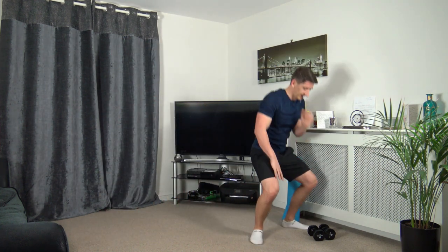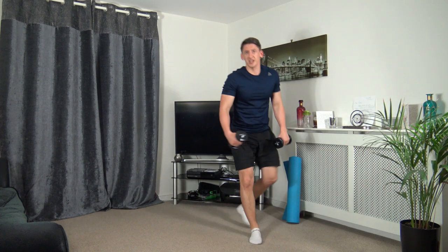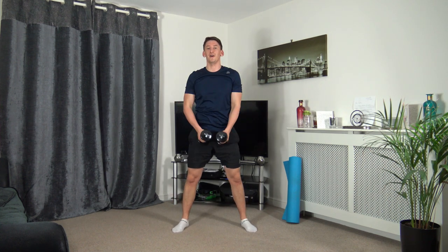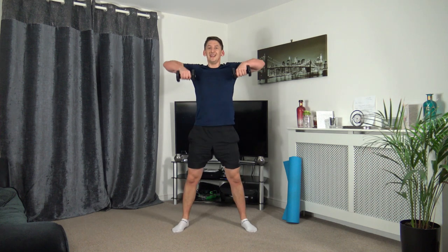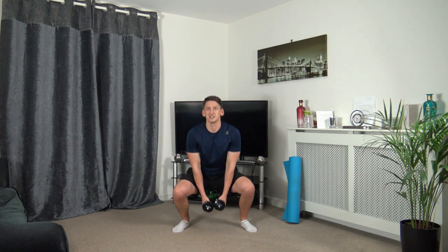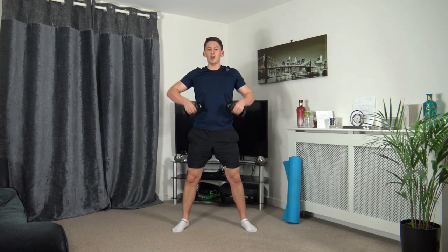Grabbing the dumbbells — we're going to do squat to upright row. Three, two, one — down we go, up we come. Weight on the heels, sticking the butt out, strong core, straight back, leading up with the elbows. Taking our time — that's perfect, excellent stuff. Three, two, one. Perfect stuff.